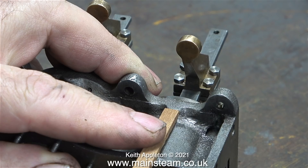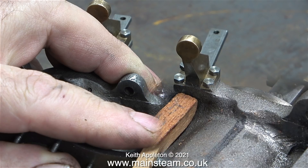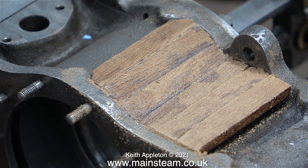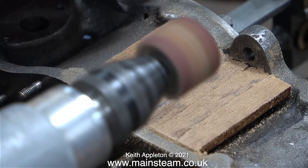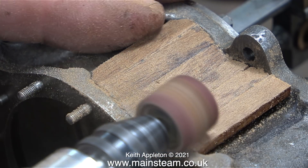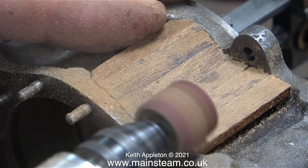It's very important that this first piece of mahogany strip is parallel to the end of the block. Almost all of the mahogany strips are going to be supported underneath. From my experience, when the cylinders get hot the mahogany cladding will move around a little bit and I don't want any dropping out.